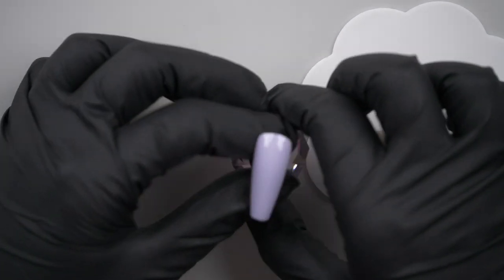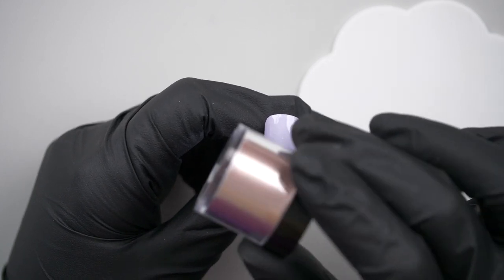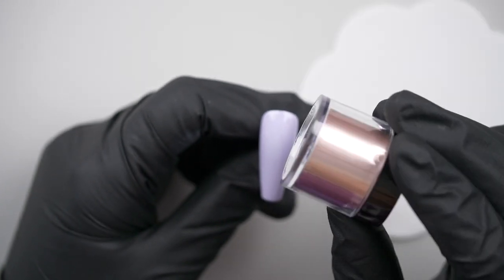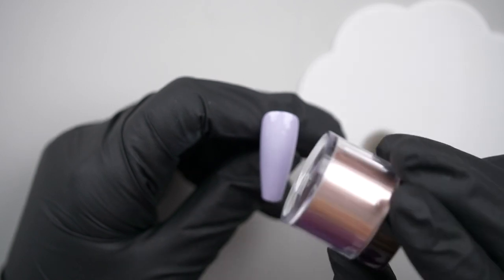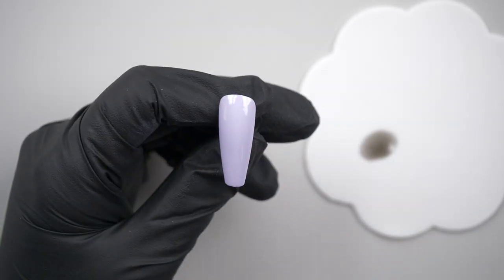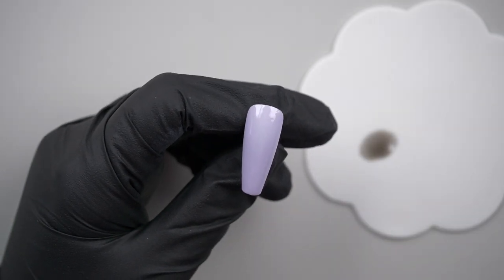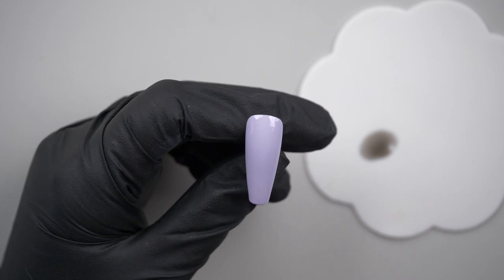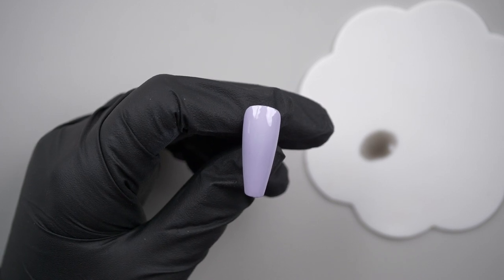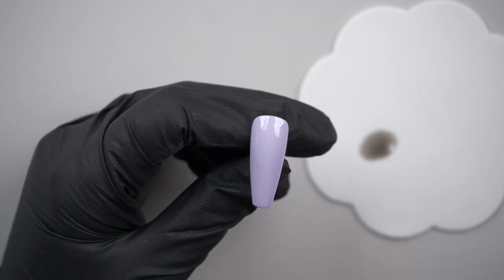For the foil I'm going to use this brand new rose gold foil — it hasn't got a name on it and I can't remember what it's called, but it's the new one and I love it. I'm also going to use this holographic silver one. I've dropped the pot somewhere and can't find it in my messy work area, but it's the silver holographic one anyway.